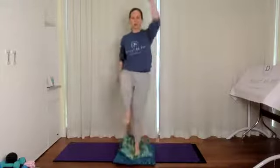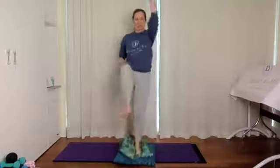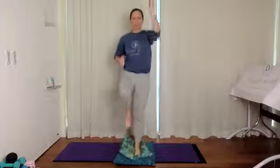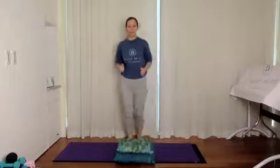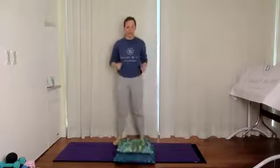Now let's add some arm motion — pressing up on the opposite arm. Press and knee kick, press. We've got 30 seconds to go. Fifteen seconds remaining. Five, four, three, two, one — and done!